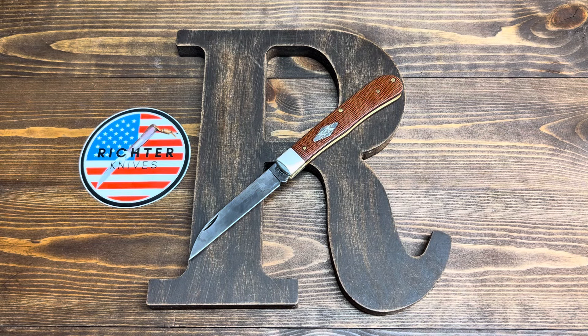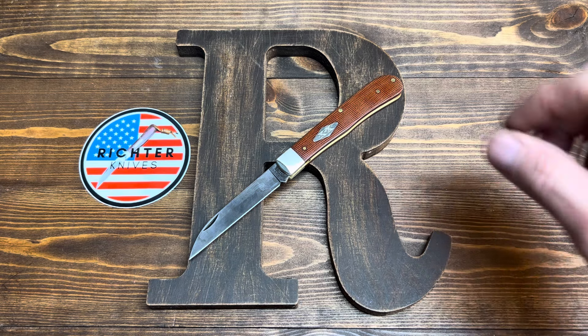Hey everybody, Richard Knives here, your favorite KnifeTuber, episode number 113. What you're looking at right there is a Case Trapper.